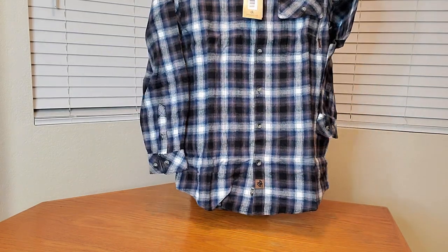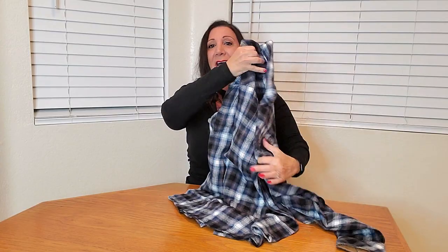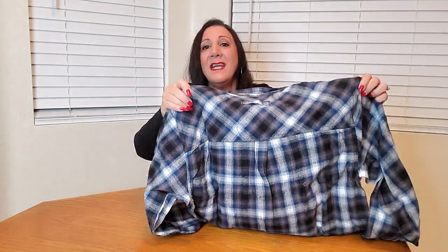It also is rounded at the bottom. The back side also has a loop here so you can easily hang it up. It also has a double pleat in the back for more easy movement.